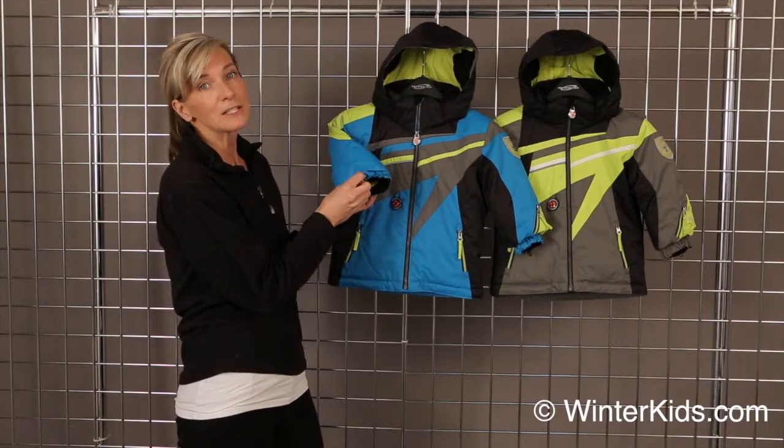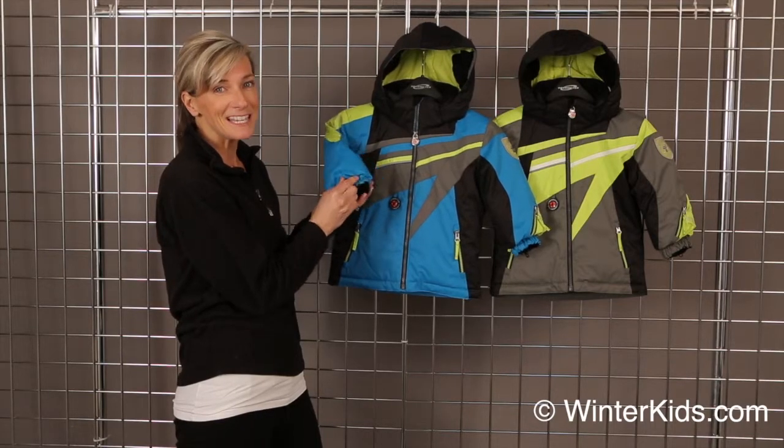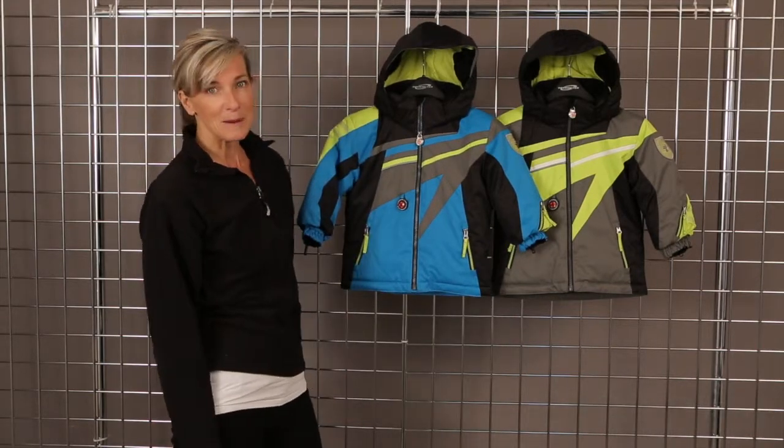We also do mitten clips, so they don't lose those mittens like they do. This is the Super G Jacket from Obermeyer.